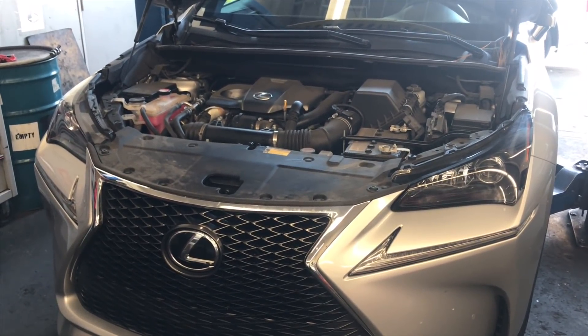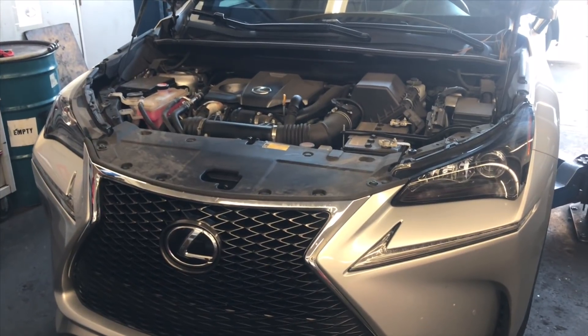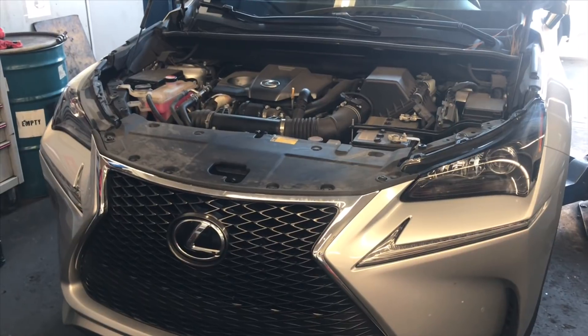2015 through present day Lexus NX 200T F-Sport spark plug replacement. I'm Brian Nessa from HowToAutomotive and I'm going to walk you step by step through the process of changing out the spark plugs.